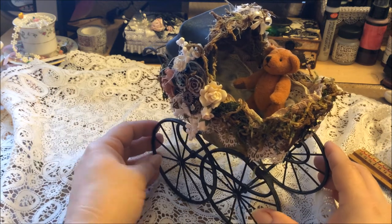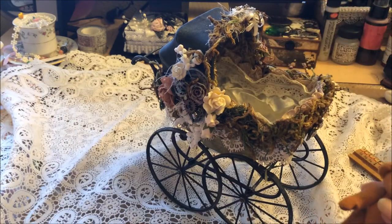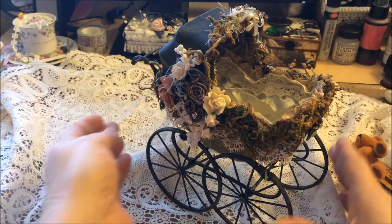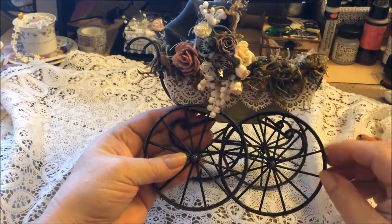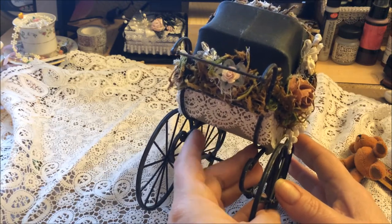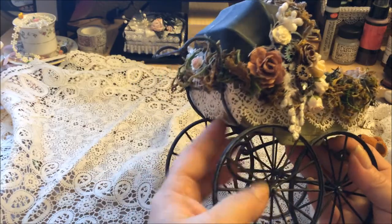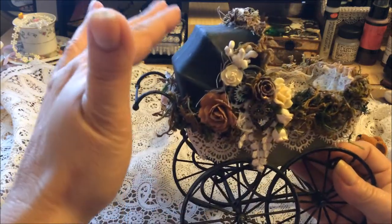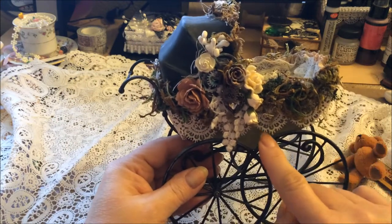I'll attach pictures at the end of what it looked like before I altered it. I have to take the little guy out because he's gonna fall all over the place. What we have is the metal wheels and it's kind of a hard plastic - it was this olive green color and black up here.